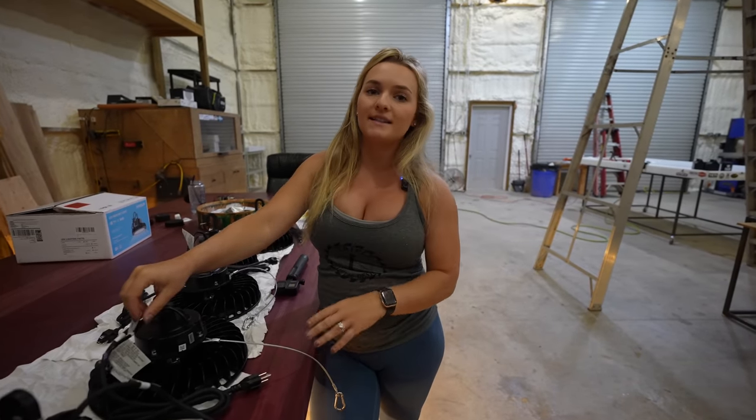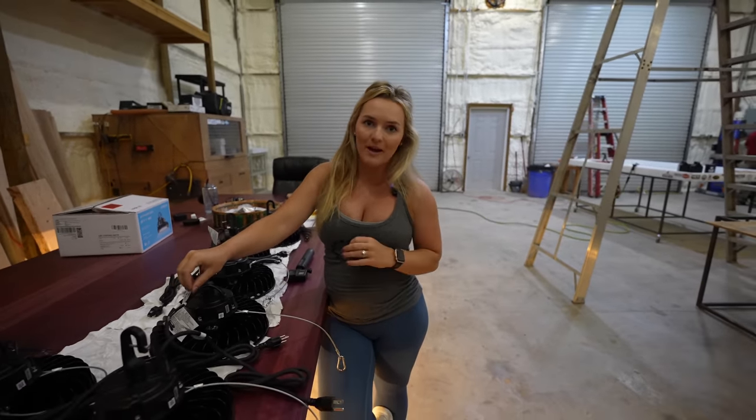Since I'm six months pregnant, Trey's going to do the ladder climbing and the installation of the lights. We're going to switch over to the GoPro now and try our best to show you how to install these lights, but we can't wait to turn these bad boys on.